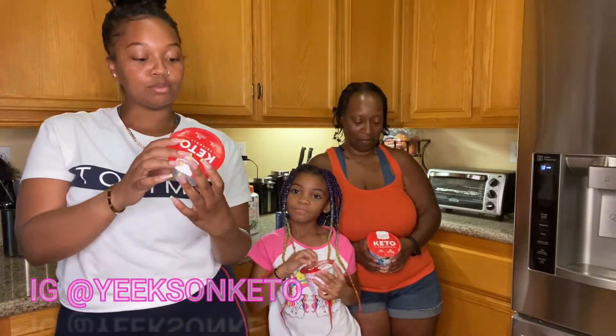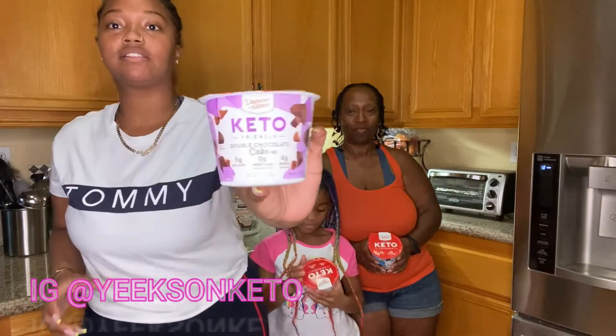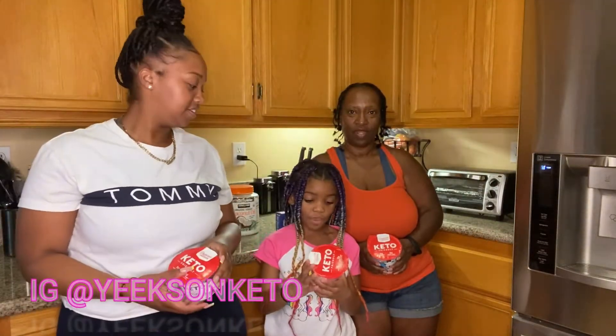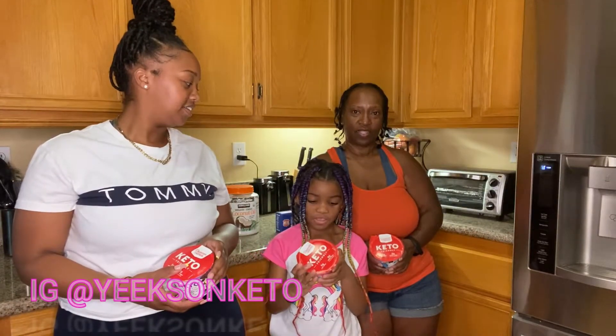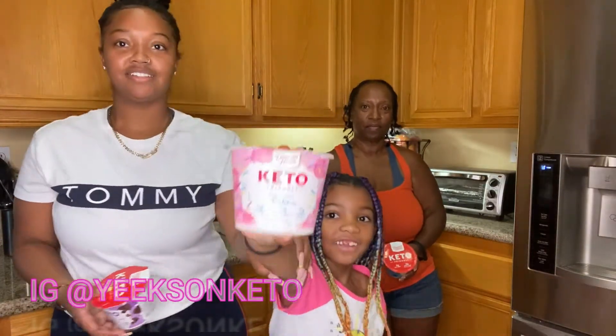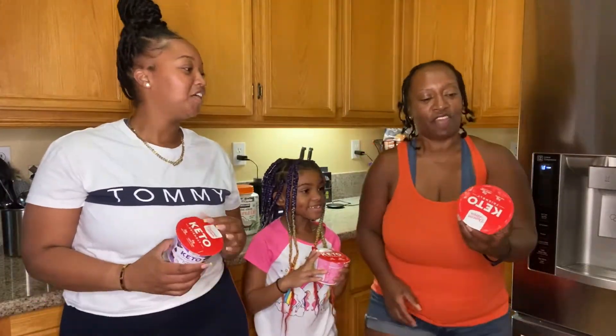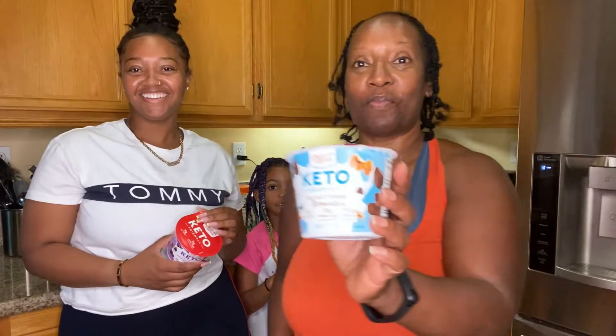I have the double chocolate cake mix, I have the birthday cake mix, and I have the fabulous walnut fudge brownie.